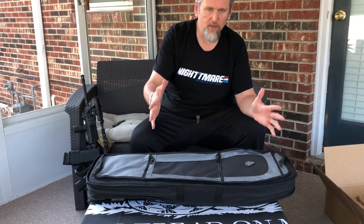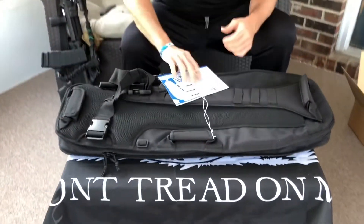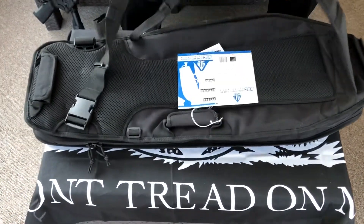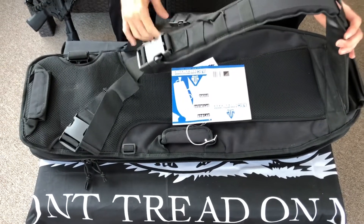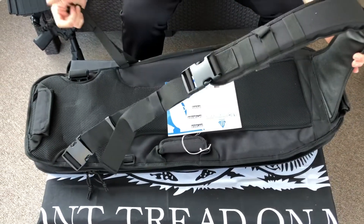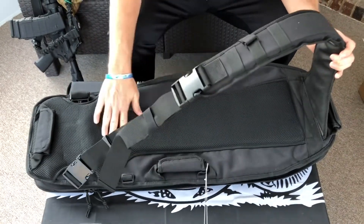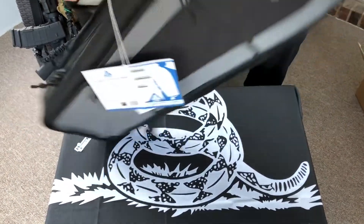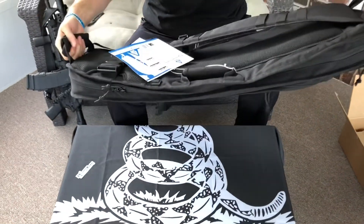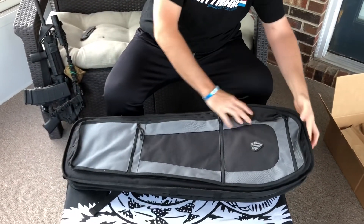Let's do a quick overview and we'll fit the rifle in here. This is the 34-inch version — they make a 30-inch version as well. It's got the single strap for crossbody and then a waist strap if you need it. It's got air mesh, a side carrying handle, and a top carrying handle so you can grab it in and out of the vehicle or wherever you store it.